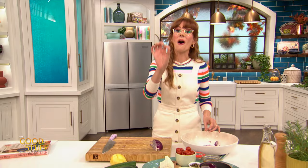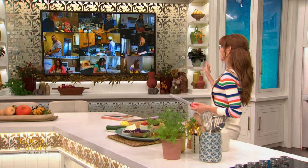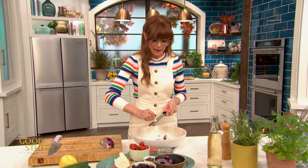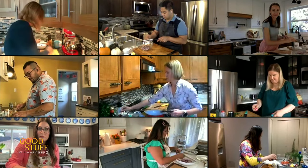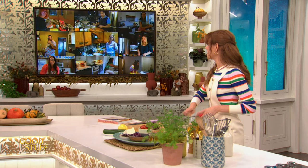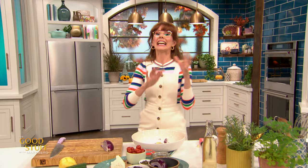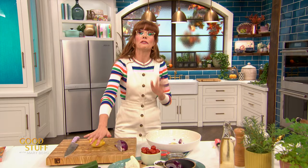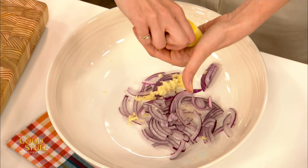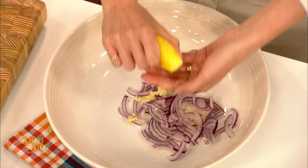Into there I'm also going to add a garlic clove. Classic me — I hate chopping garlic, so I'm going to use my rasp. Just rasp that straight into the bowl. Any way that you like to get your garlic into your food is good in my books — I personally just don't like how chopping garlic makes my cutting board smell. So that garlic is just in the bowl with the onion. Now I'm going to add in the juice of that lemon we zested earlier. Just add that juice on top of those onions — this is going to start to kind of pickle those onions and garlic.